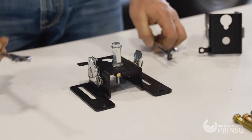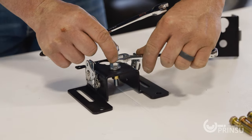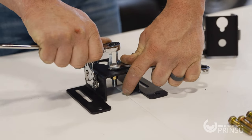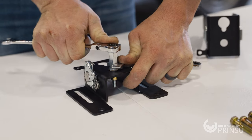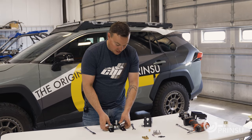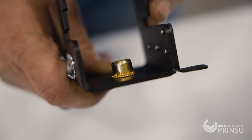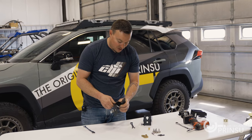Now that we're hand tight, we're going to take our half inch wrenches. Put one wrench on the hex coupler and the other wrench on the head of the five sixteenths bolt. Now we're going to start tightening, and as you tighten it, it's going to compress that rivnut. You can double check yourself by looking at the backside — you can see how it's mushroomed out. Once fully compressed, go ahead and remove the five sixteenths bolt.